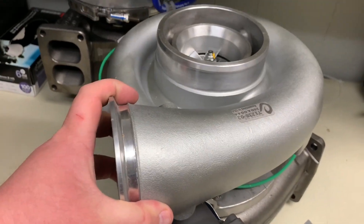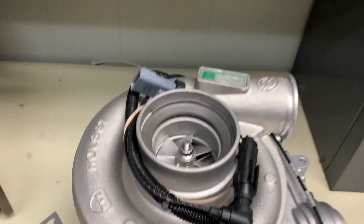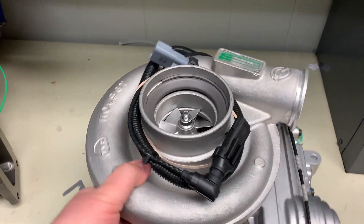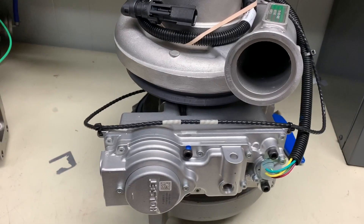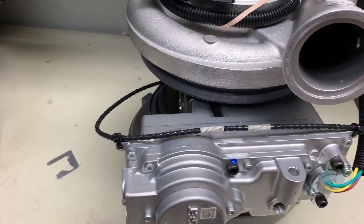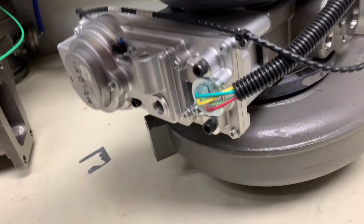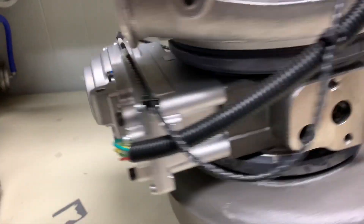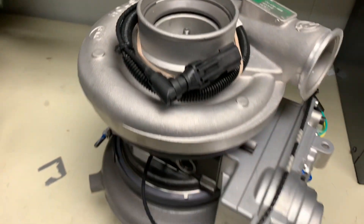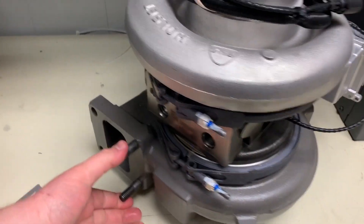Now we're going to get into DDEC 6. This turbo is manufactured by Holset — this is the last one before the Series 60 was discontinued. This would be the DDEC 6 14 liter. This turbo is very easily identifiable because it has a huge electronic actuator on it. This turbo is also VGT, similar to the DDEC 5 turbo. There's a speed sensor and an electronic actuator. It's a little bit smaller on the compressor side, but with that variable geometry on the other side, it makes it a little bit more efficient as far as fuel economy and emissions.